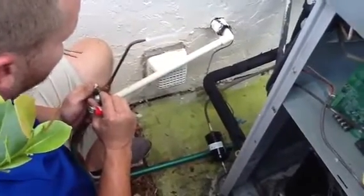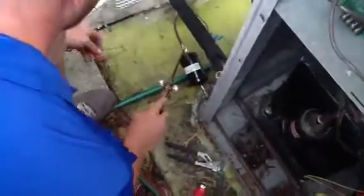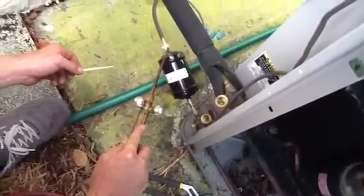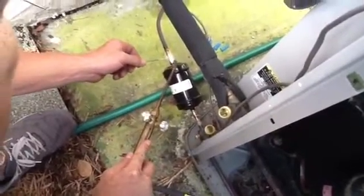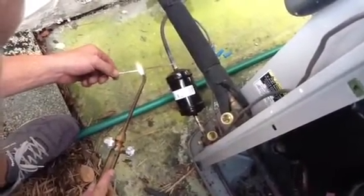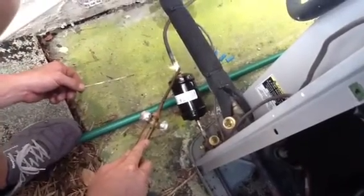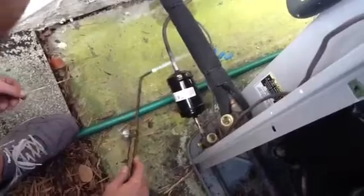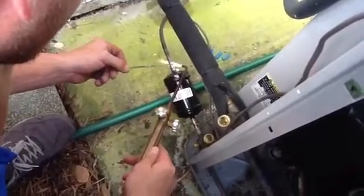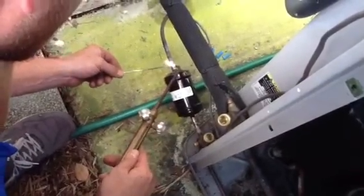What we're going to do here, my customers, is actually sweat in a filter dryer today. Zach is heating the copper. He's going to heat the larger side of the filter dryer first. We actually use what we call conductance. Conductance is where you heat the larger side of the copper fitting and you put the silver solder to the joint, and then the solder automatically pulls toward the heat. That's called conductance.